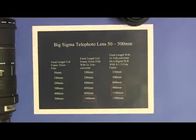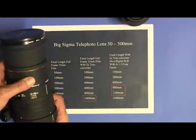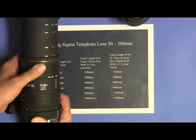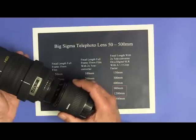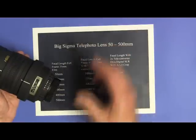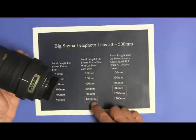Let's talk about the bigger Sigma telephoto lens that is 50 to 500 millimeters. This lens has markings on it that zoom from 50 to 100 to 200, 300, 400, and 500 millimeters. If I took a 2x teleconverter and put it on this lens and put this combination on a full frame film camera, I now would have a telephoto lens that went from 100 millimeters to 1000 millimeters. 1000 millimeters is a nice focal length for full sun disc solar eclipse photography.